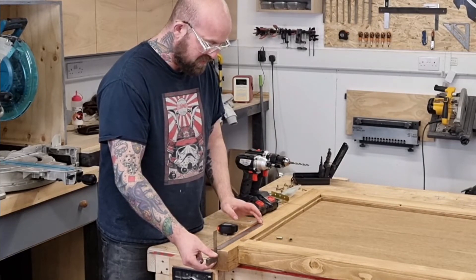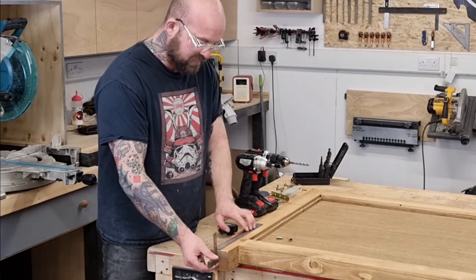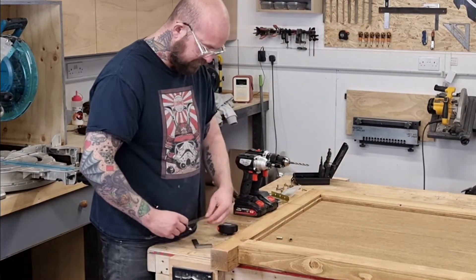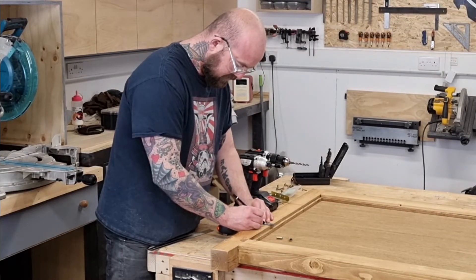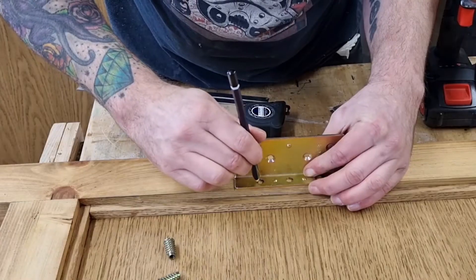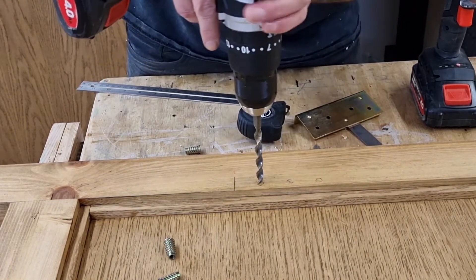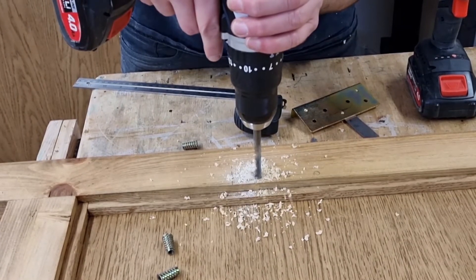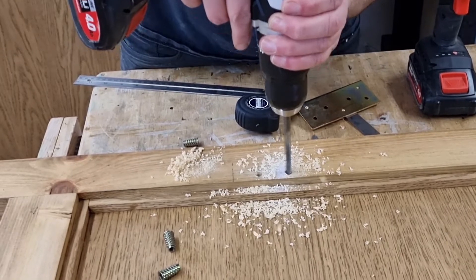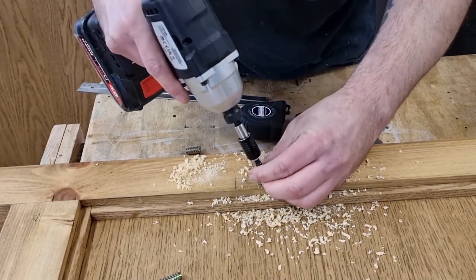For the inserts, I need to measure up 300mm because I want to put some storage trays under the bed - that's why I want that specific distance. I'm just using a square out of the bottom to keep it flush, mark a pencil line, square that off, then get one of the brackets in place and mark the holes. I'm using an 8mm drill bit.